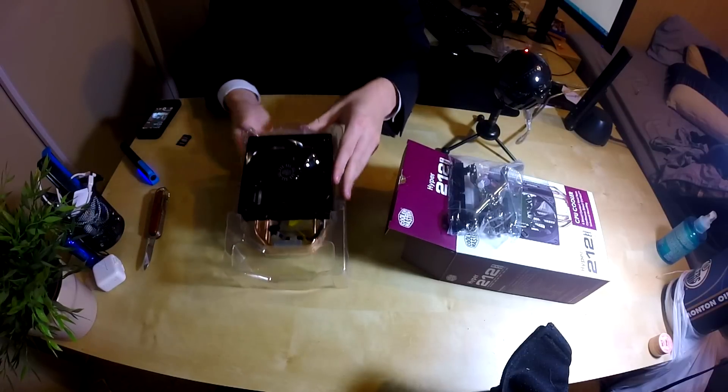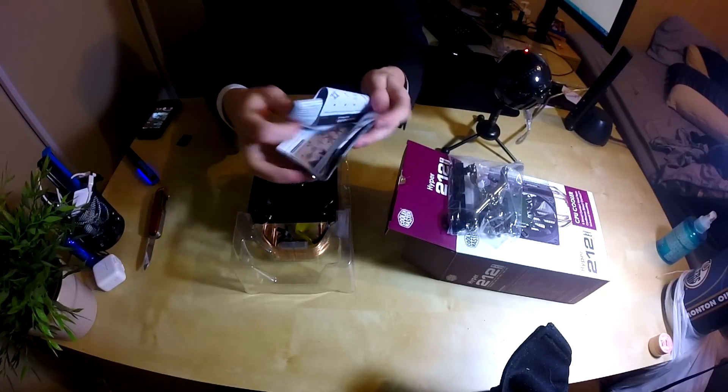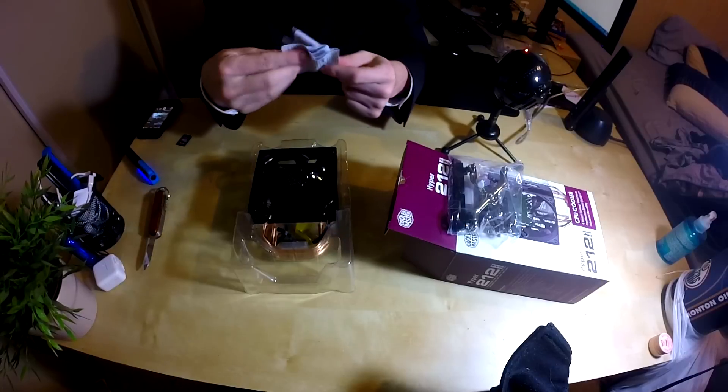This here is the cooler with its fan — not the nicest fan in the world I've seen — and we also have some wonderful instructions.